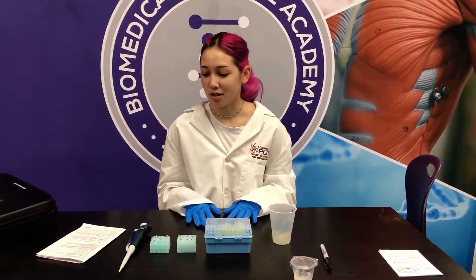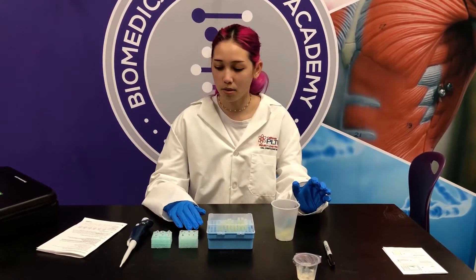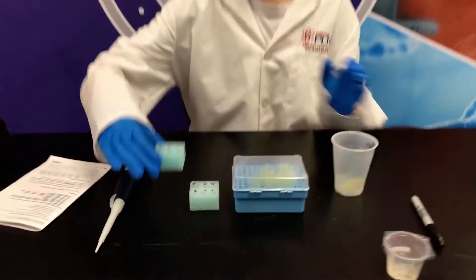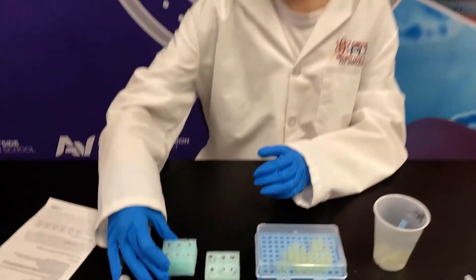Hi, I'm going to show you how to perform the DNA Detectives lab. First we're going to make sure that we have all the materials needed for this lab. I've already labeled the six tubes one through six, and now we're going to set up the restriction digest.